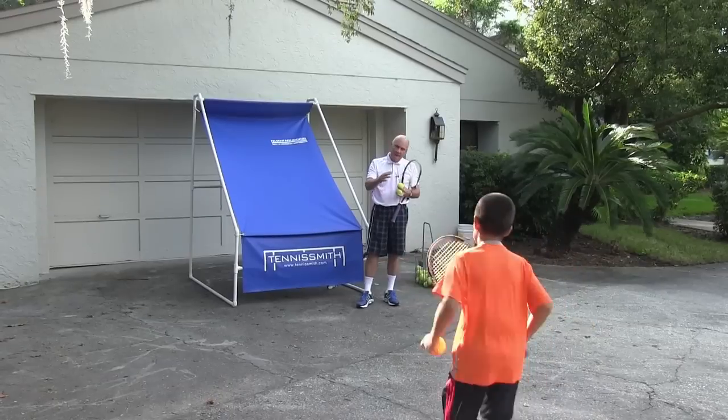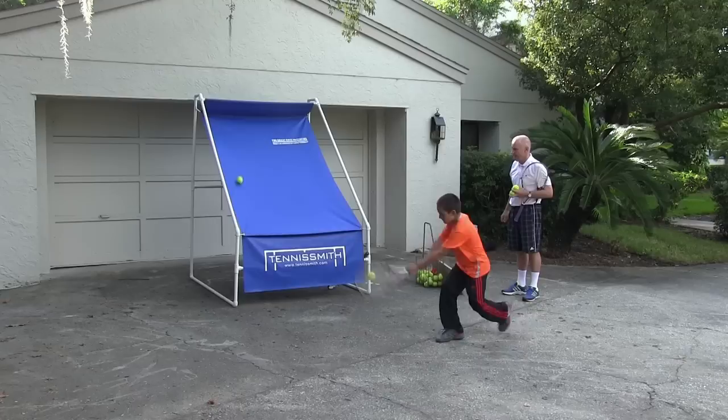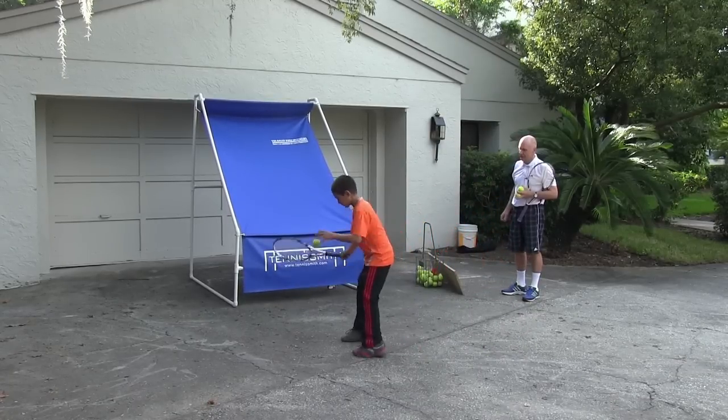Now what he's going to do is show us the backhand with two tennis balls. And when you miss, you just have to start again.